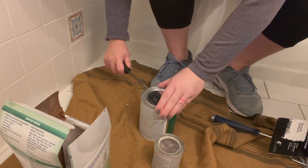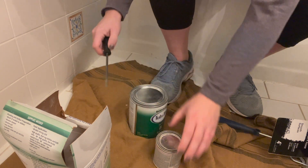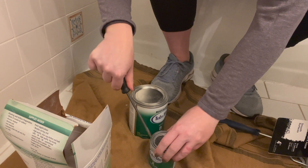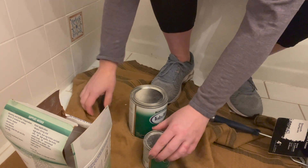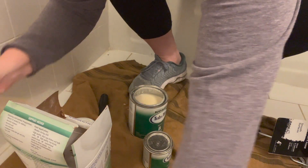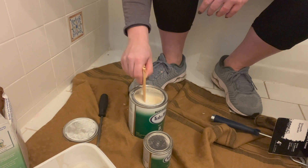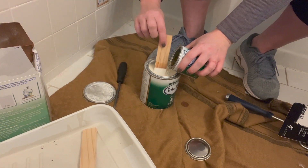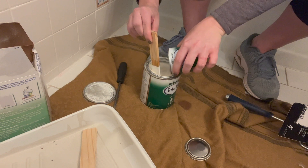The Rust-Oleum kit comes in two different parts: Part B is the base — the white — and it also comes in an almond color. Part A is the activator. You're going to pour A into B and stir it really well. I actually like to start by stirring B and A separately first, making sure they themselves are nicely incorporated — this is key to getting a good glaze. Then pour the activator into the base and start the stirring process. I like to stir mine really well, then move on and start taping up the bathroom.